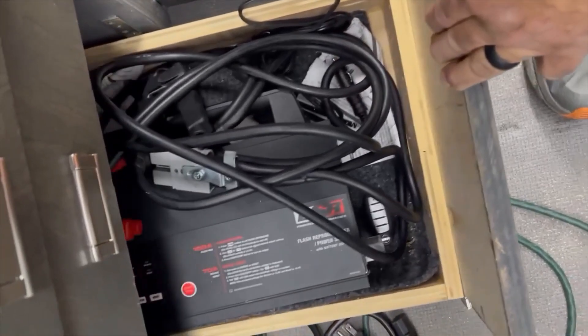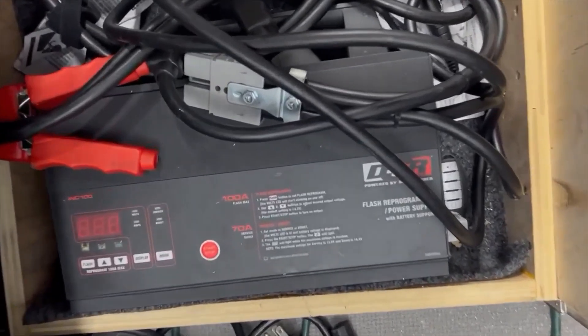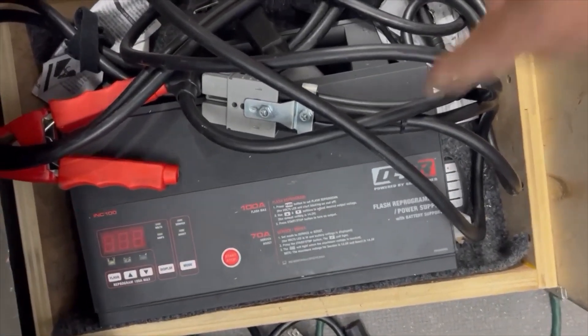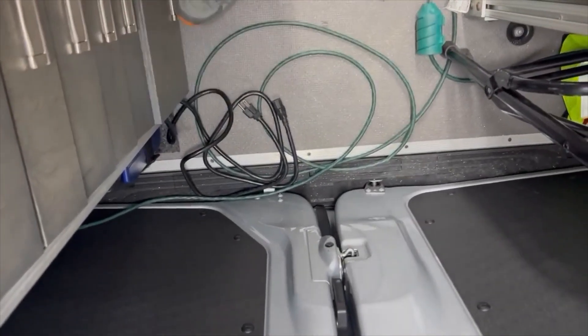Hey everyone, this is Blair from Victor all like for advanced diagnostics. I'm showing you something — what is that? Let's take a closer look. Oh, it's a battery maintainer. It's a 70-amp maintainer that maxes out at 100 amps. Why would you need that much of a maintainer? Well, I'll tell you.